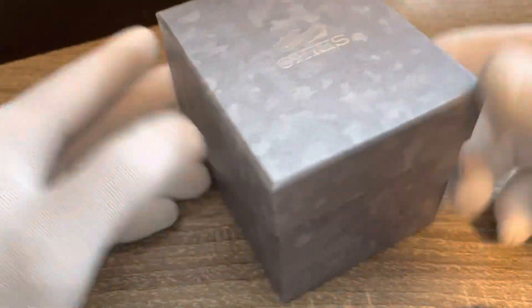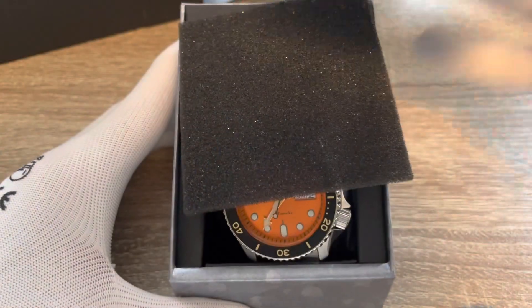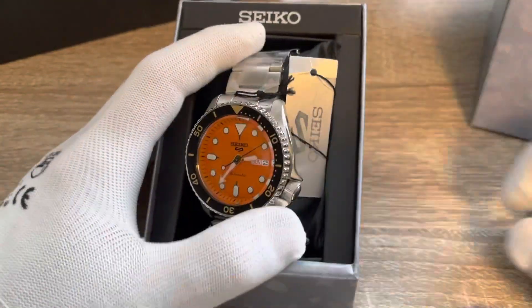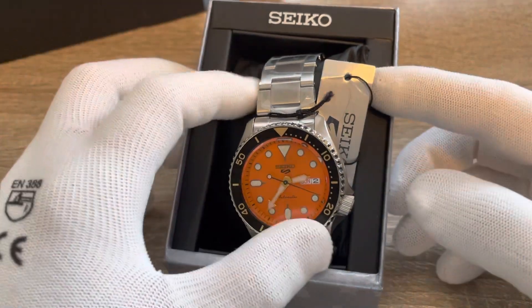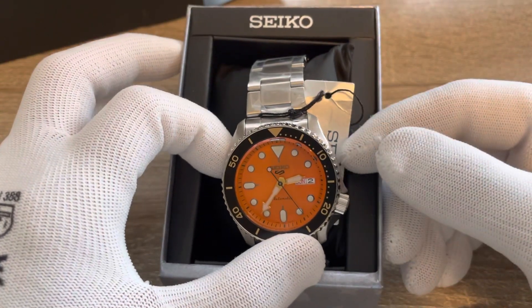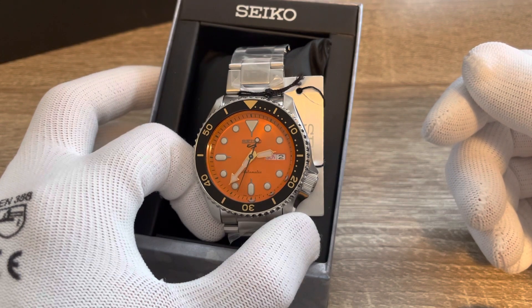The inner box is also a simple cardboard box — I kind of like that, it's simple and low-key. I went for the orange dial one because most watches in my collection are dark blue or black, so I wanted something with a brighter color. After seeing a lot of videos on this, the sunburst orange dial looks great.